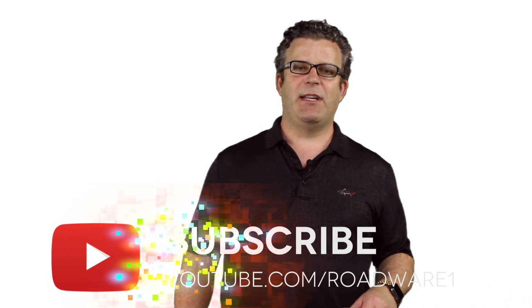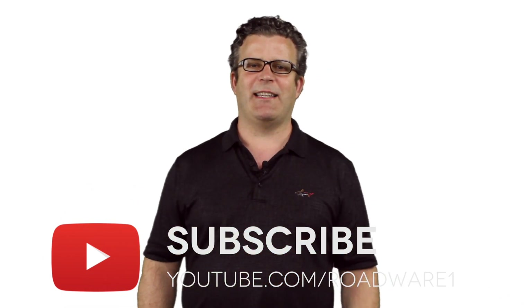Leave your comments below, please subscribe to our channel, and we'll see you next time.